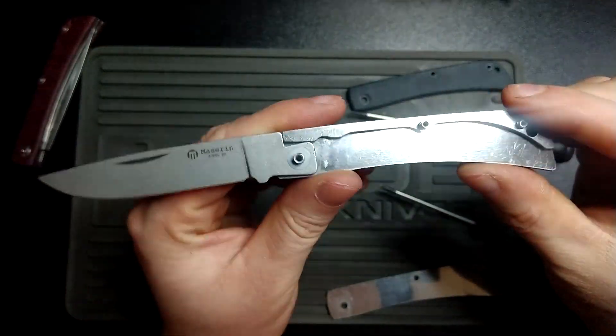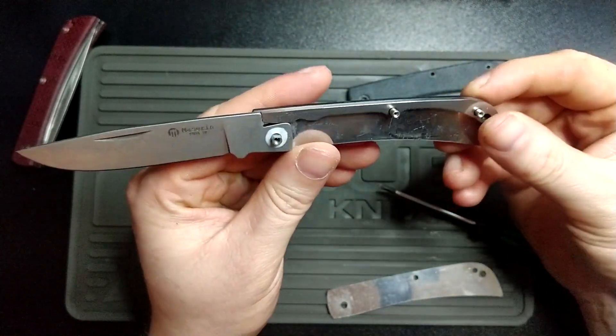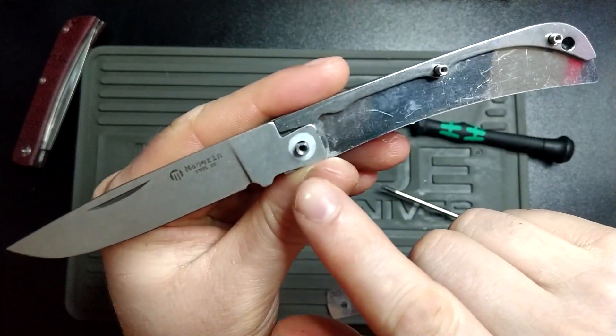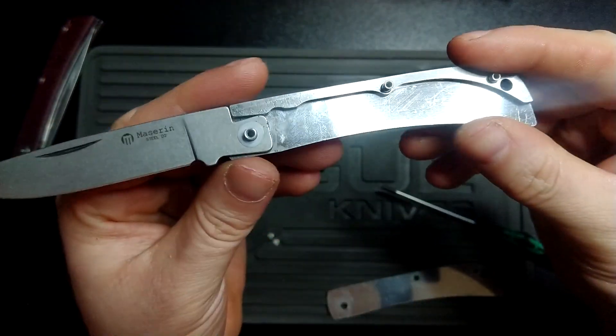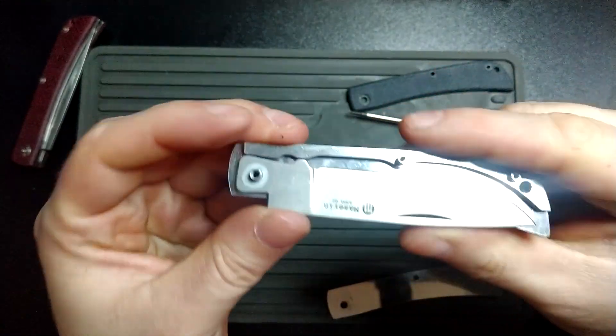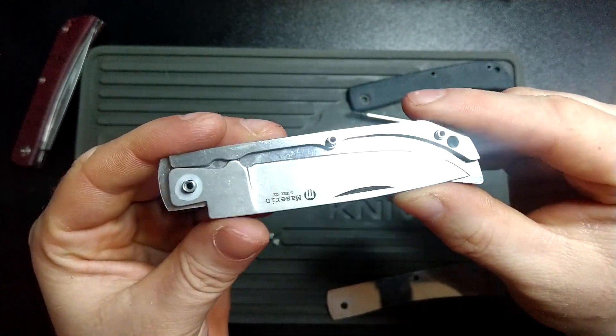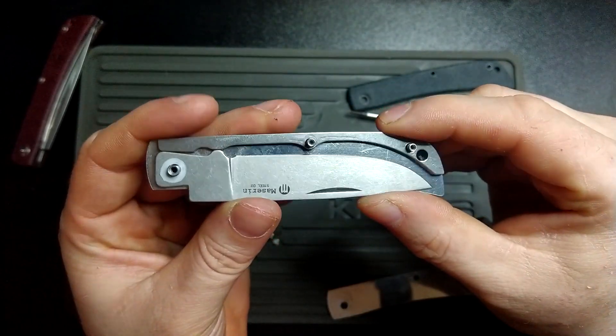It's just some Teflon washers and these pins. You do have a captive pivot there — you can see with the little cutaway. And there you go, you can see there's plenty of clearance from the blade to the spine with the kick there as well, which is lovely.